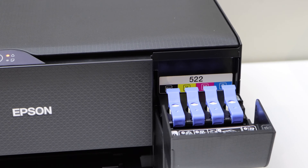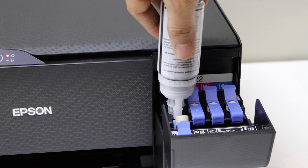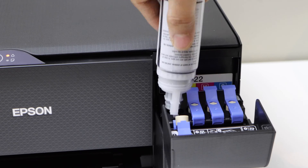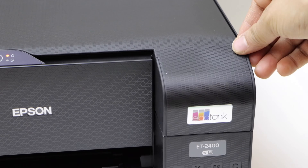Here we have the last one. Open the ink chamber. Place it down. Once it is filled in, you can take it out. Now close the ink door.